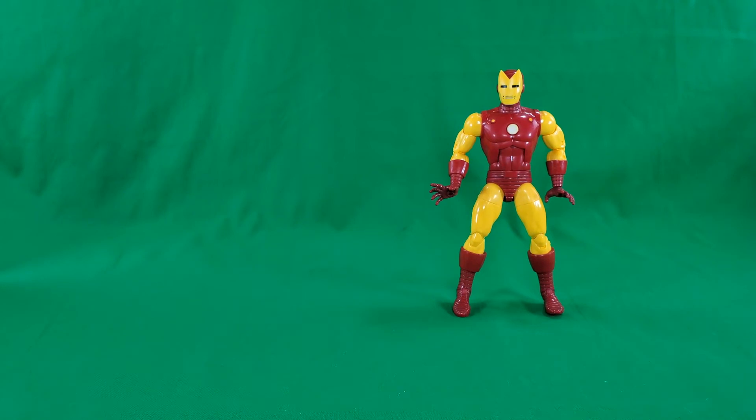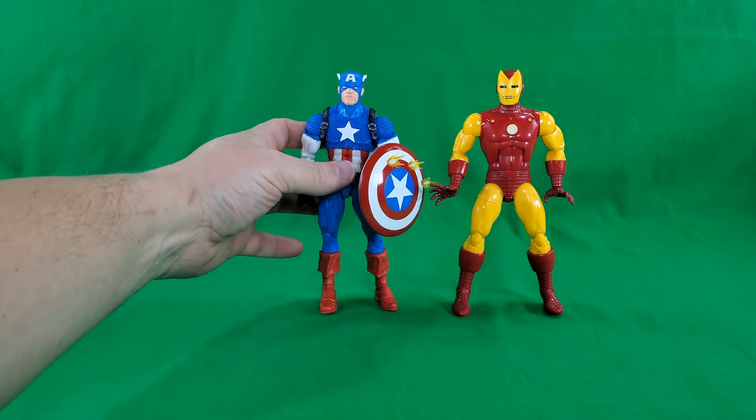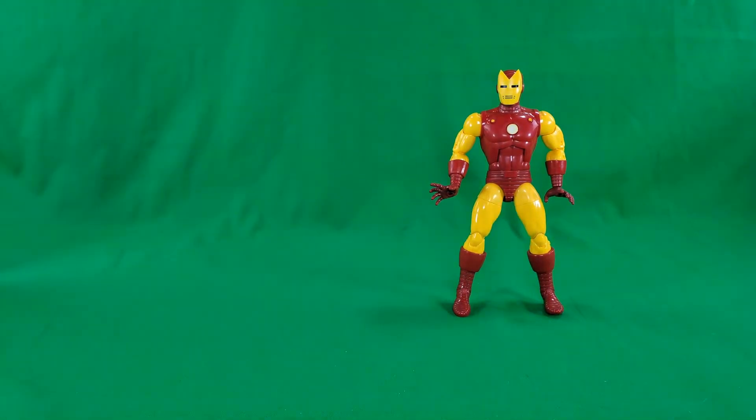Now we come to my favorite part of a review — the comparisons. We're going to start things off with his fellow 20th anniversary figure, Captain America, Steve Rogers. And now we're going to get into the nitty gritty. There are 26 comic book Iron Mans — I left all the MCU Iron Mans that I have out. But I have 26 Iron Mans, that's with Hasbro and Toy Biz. So let's go.